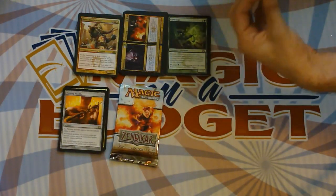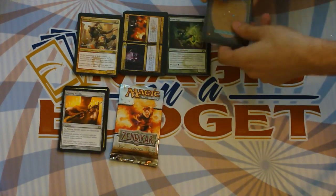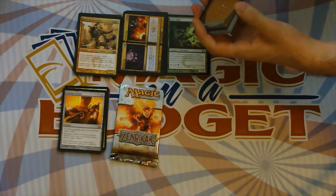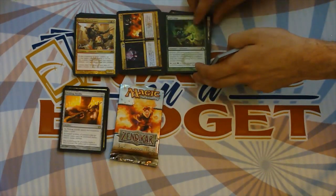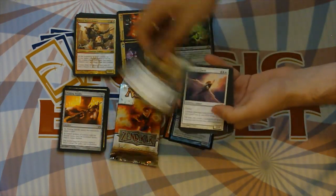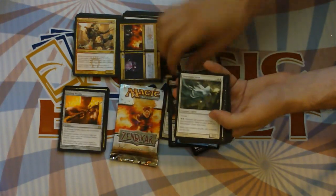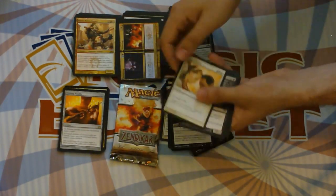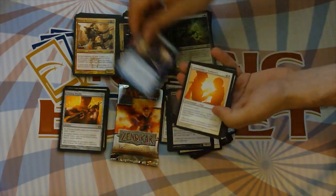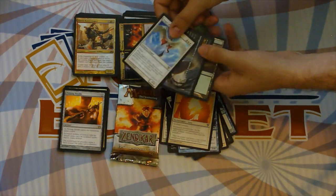Now let's go to Avacyn Restored, where I will almost certainly not open a Bonfire of the Damned because I have been cursed. I opened so many packs of Avacyn Restored and my booster box had one relevant mythic — I think it was Griselbrand or an angel. Maybe two mythics in the whole box. Anyway, let's go ahead and take a flashback to Avacyn Restored. Seraph of Dawn was a very powerful common — 2/4 Flying Lifelink is good. Death Wind was quite good. First uncommon is Blood Artist, which is quite good. Second is Fettergeist, third is Commander's Authority, and our rare is Angel of Glory's Rise.